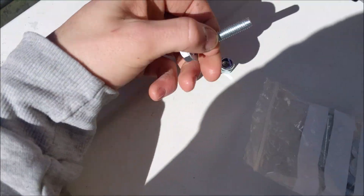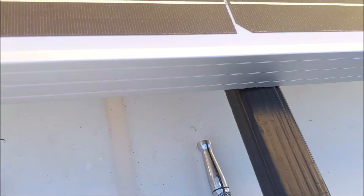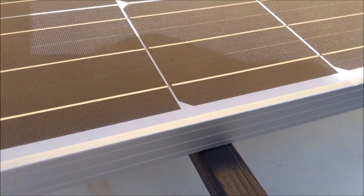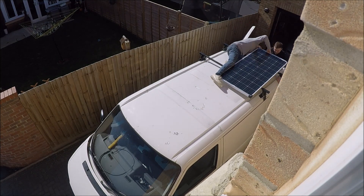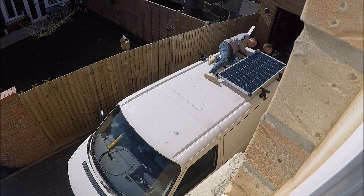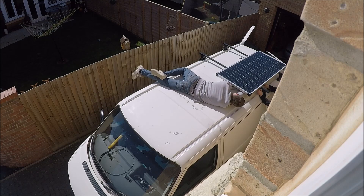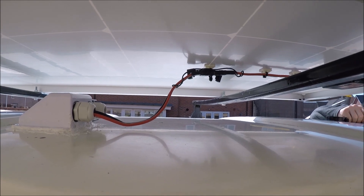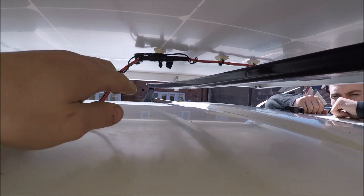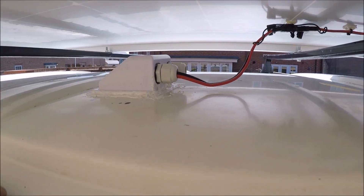I drilled 8mm holes and I've got M8 bolts and nylock nuts which are going to bolt through this roof rack and into the frame of the solar panel. Here's a better view of the wire — it's tied up onto the panel and then goes into the gland. That's not going anywhere and it's not going to flap against the van or the panel. It's all bolted down now.